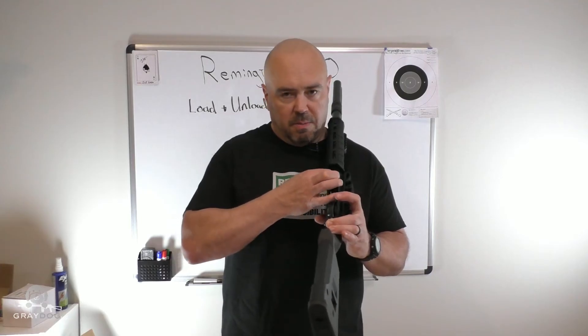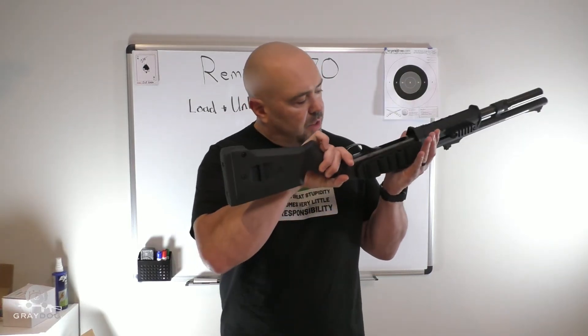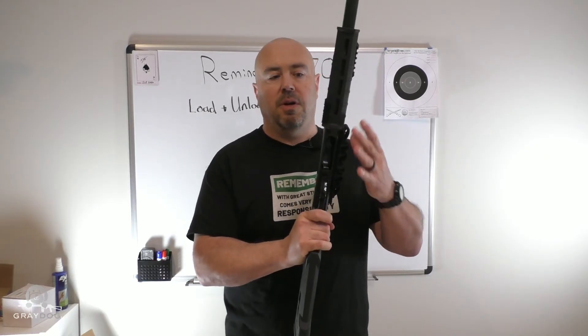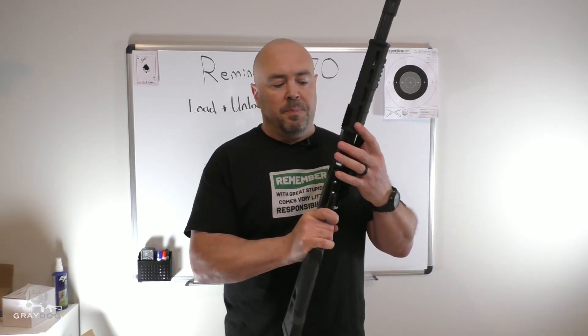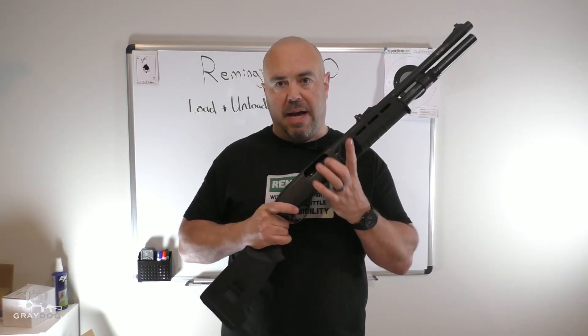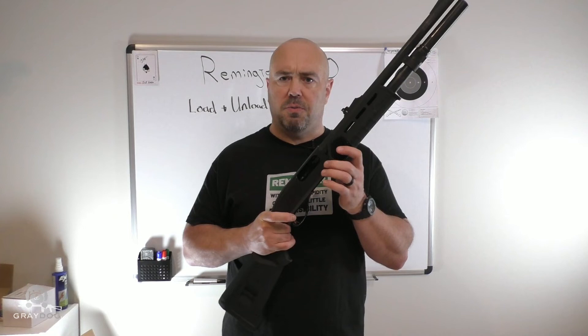At this point, I'm going to visually and physically verify that this gun is empty, and now I have successfully unloaded a Remington 870. The last thing I will do is push the shell lifter back down so that the ejection port is clear.